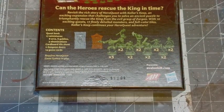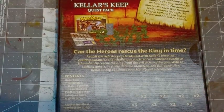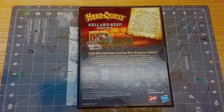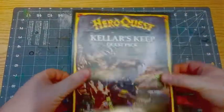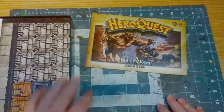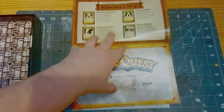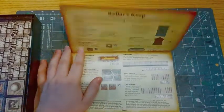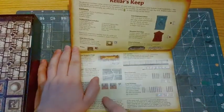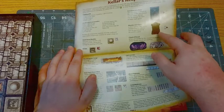I believe these are the same sculpts we got in the original box — not the ones you get in the mythic contents, but they are in the original. So let's take a look. We get the quest book — I'm not going to flick through it — but we've got the alchemist shop. We do have some new tiles: stone map, new iron entrance, a wooden exit door.